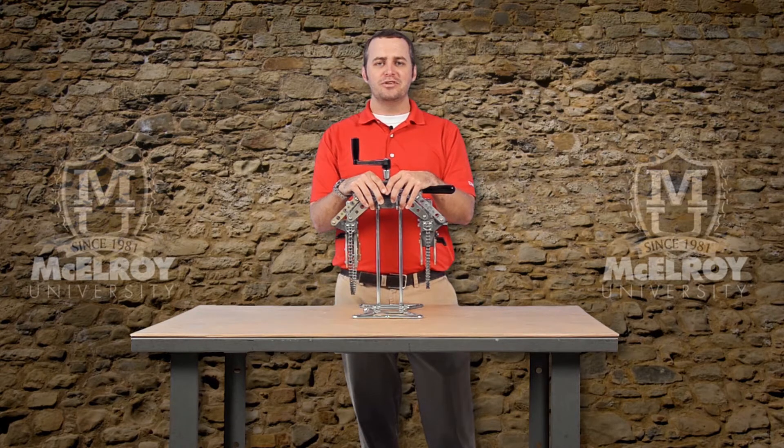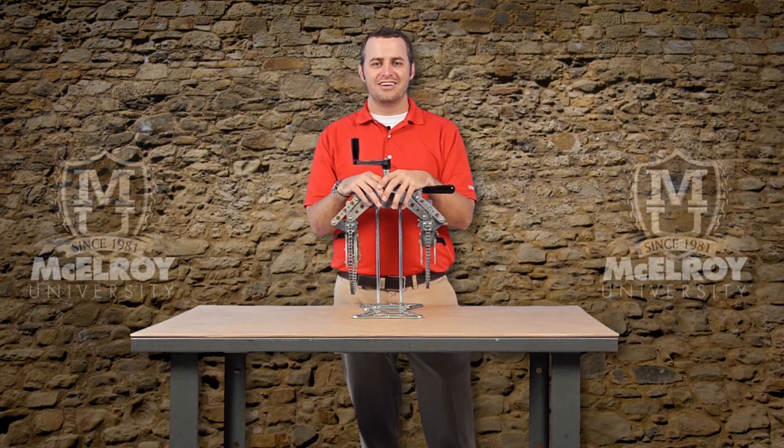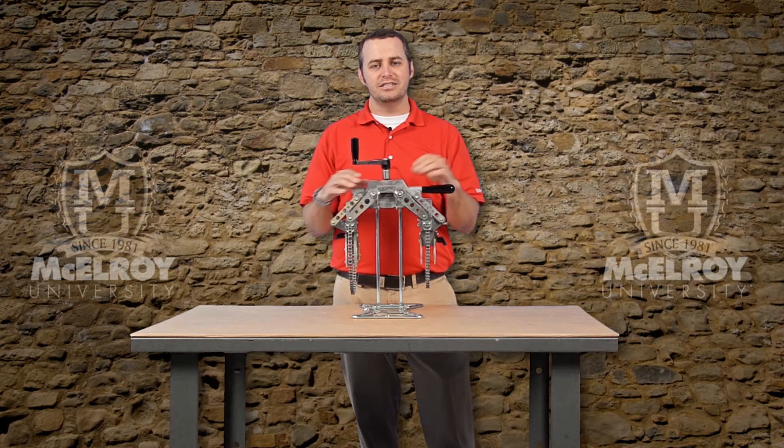The Spyder 125 can be used for socket fusion installations of 63 to 125 millimeter pipe and fittings. The first thing I want to show you is that McElroy has engineered the Spyder 125 system to be lightweight, compact, and easy to use.